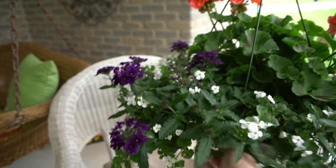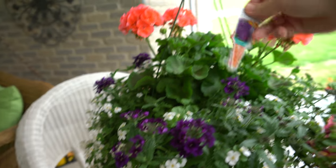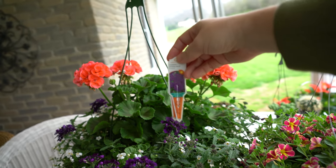I would have purchased more at Lowe's yesterday but I didn't have enough cash on me. I could have used my card, but I just wanted to stick with the cash that I have put back for buying plants.